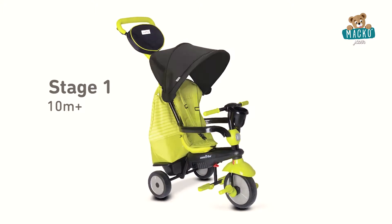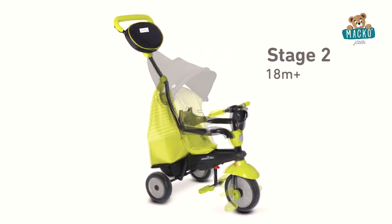In the second stage, you can move the high back support and canopy as your child grows.